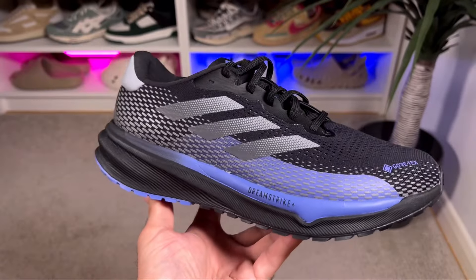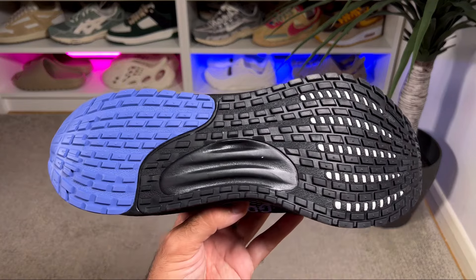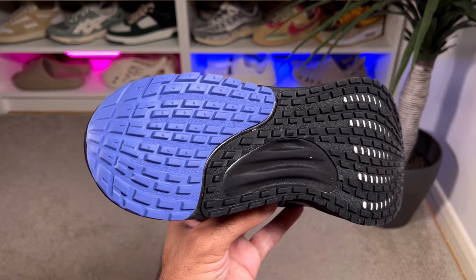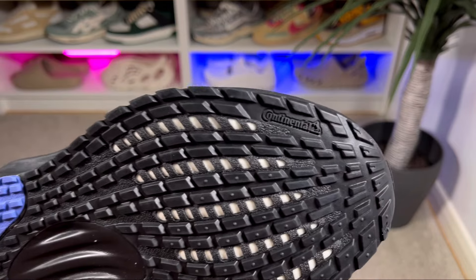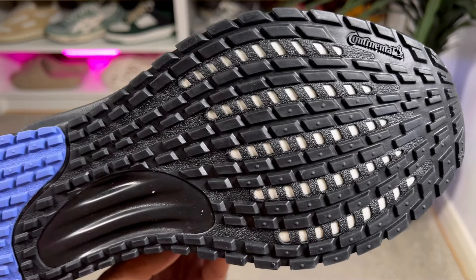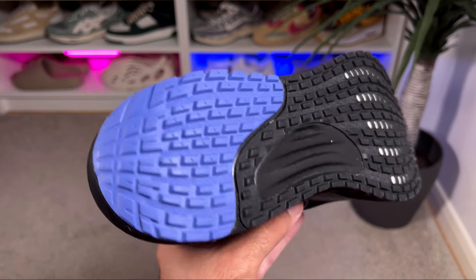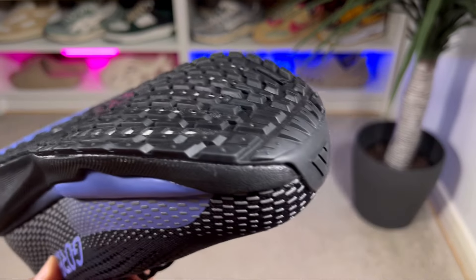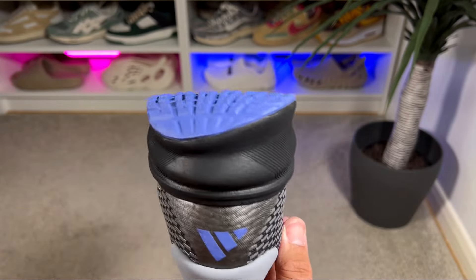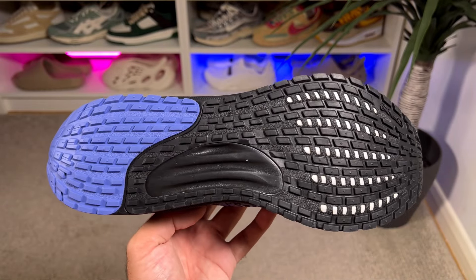For just £110 or $125 this shoe is quite comfortable and lightweight. The outsole is a Continental rubber unit in black and blue with an interesting tread pattern. At the front, Dreamstrike+ foam is exposed to allow more flex, and in the midfoot there's additional black foam exposed as well. The overall design looks quite nice and the outsole should be quite grippy.